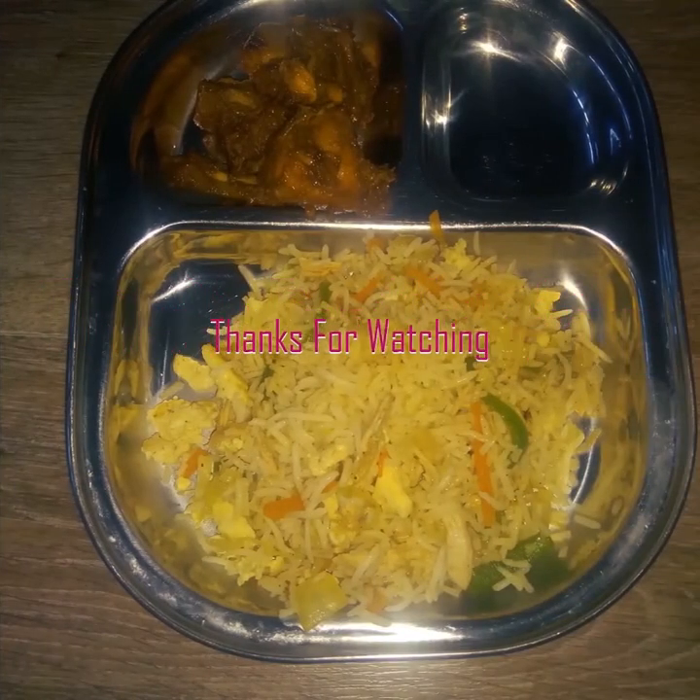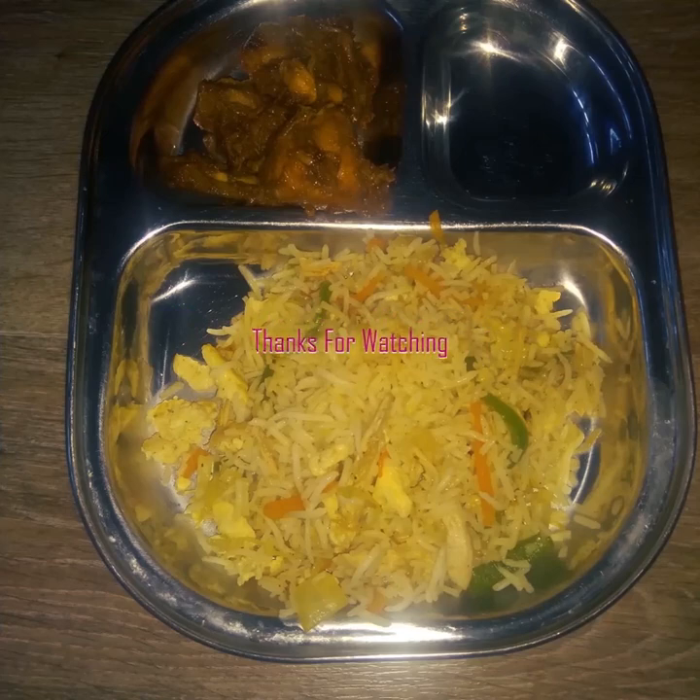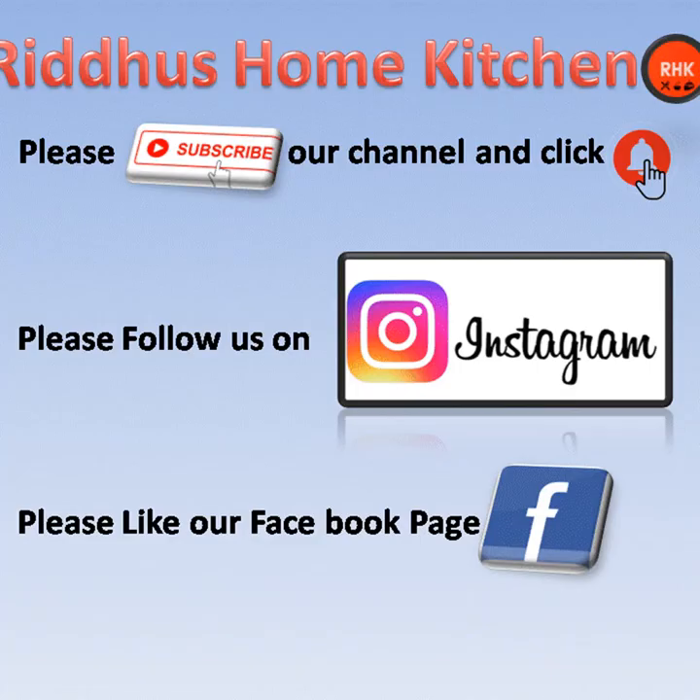Please try it! Please like, share, comment, and subscribe. Thank you!